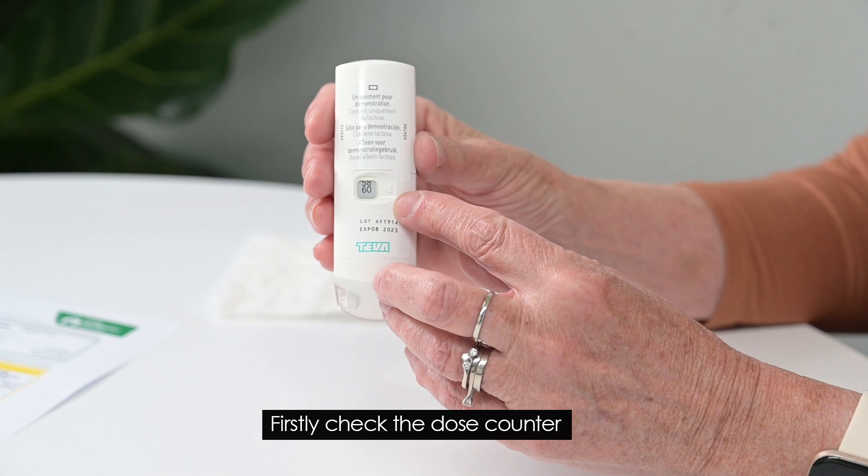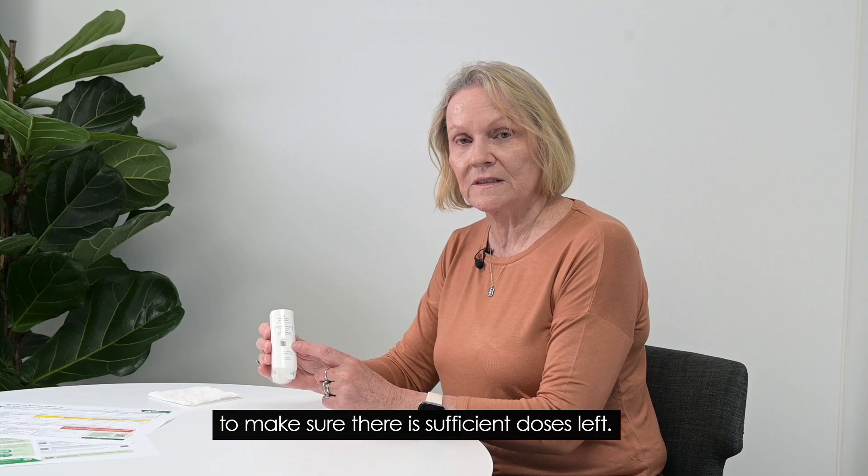Firstly, check the dose counter on the back of the inhaler to make sure there's sufficient doses left.